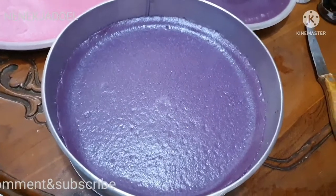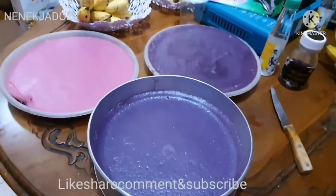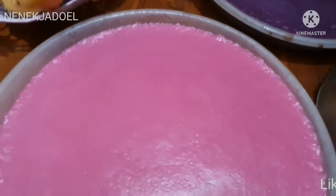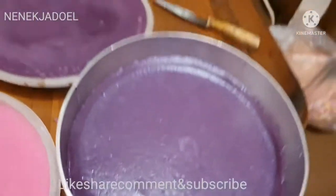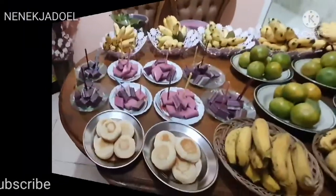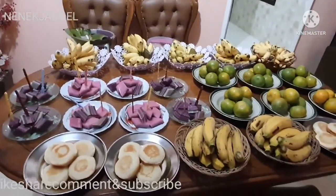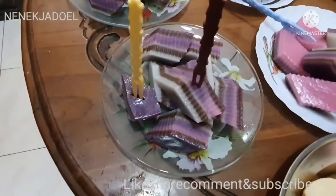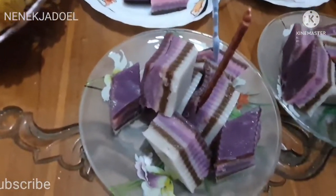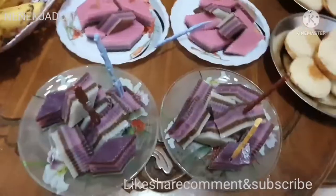Ini penampakannya setelah dikukus 20 menit, ini ada tiga loyang Reh. Warnanya cantik ada pink, ada ungu, kemudian loyang yang ketiga ungu sama coklat Reh. Ini penampakannya Reh, lapisnya sudah dipotong-potong, ada ungu, ada pink. Yang ungu lebih cantik, lebih tebal, warnanya lebih banyak ya Reh.